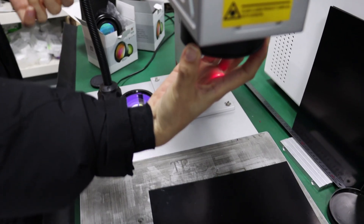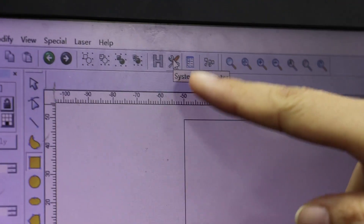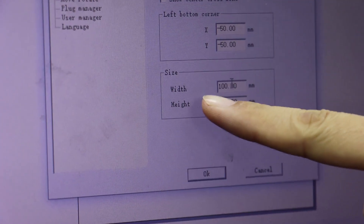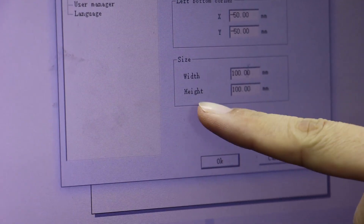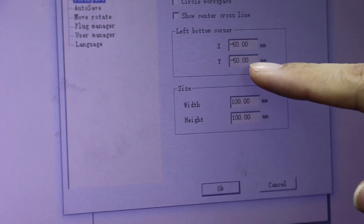First we need to put on the 100mm lens on the laser head. Click here, then choose the workspace. We need to set the size width 100 and height 100. Here X and Y we need to set 50 and 50. Then click OK.